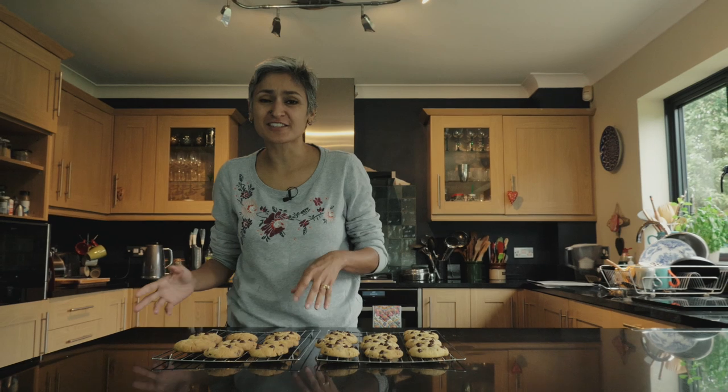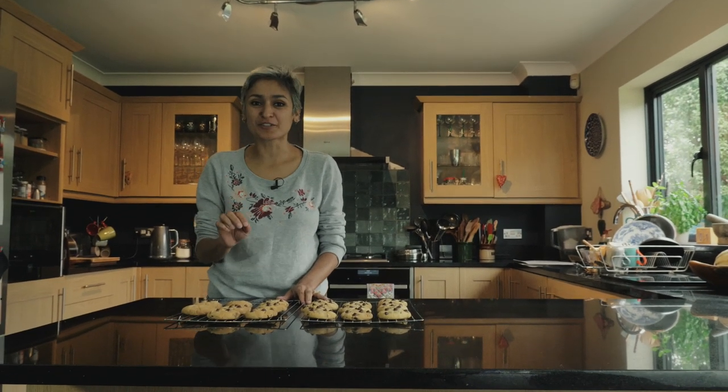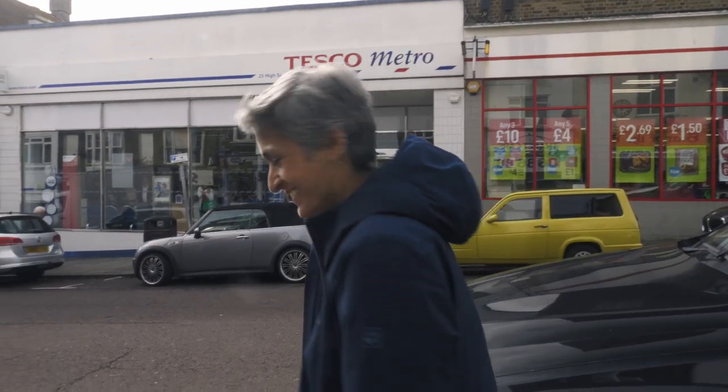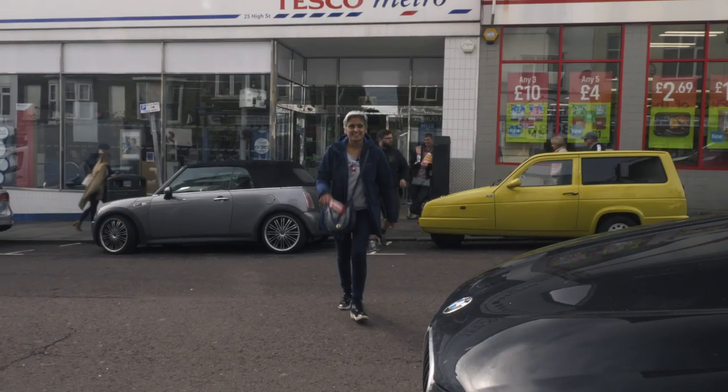I always say homemade stuff tastes so much better than shop-bought, and you've seen how simple these were to make. So I've got an idea — I'm going to box these up, take them to the high street, get some shop-bought chocolate chip cookies, and let people taste and decide which one is better. Obviously I won't tell them which one's homemade.